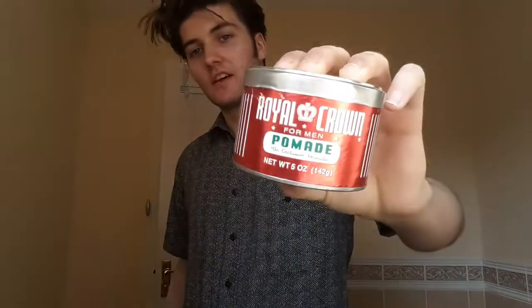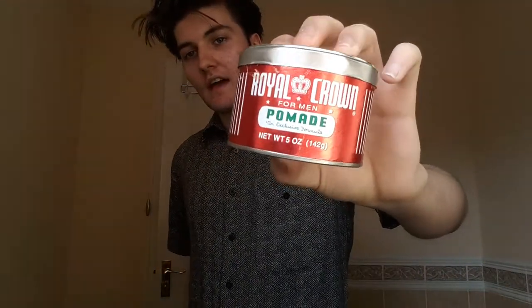Today's video is going to be a quick review of Royal Crown Pomade — this is one I've wanted to try for a while. It was sent to me by one of my good friends Danny, who's living out in Germany. They've got it in quite an abundance out there, so I just wanted to give him a shoutout. There'll be a link to his pomade channel in the description, so go check him out and subscribe — he does some really great content.